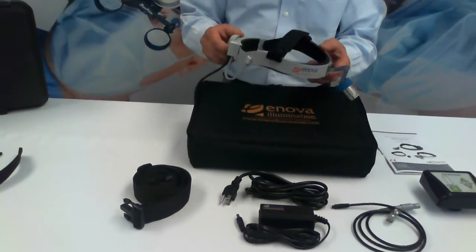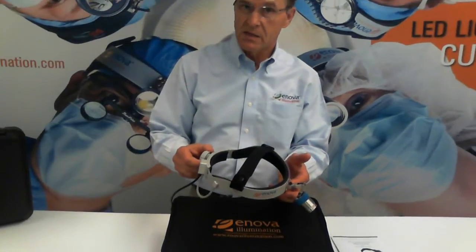battery belt, and of course the LED headlight itself — in this case, model XLT-125.